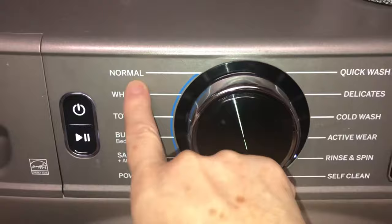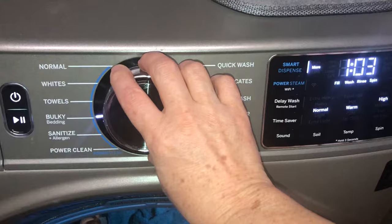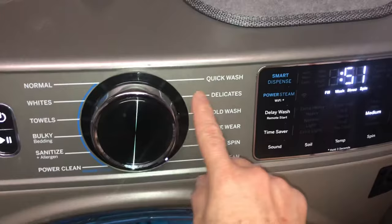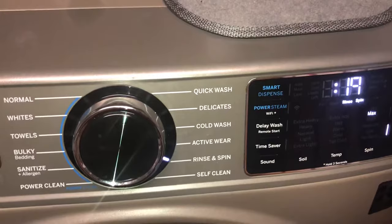Over here, our options are normal, whites — you can kind of click through these — normal, whites, towels, bulky for bedding, sanitize, power clean for cleaning the machine. On the right side we have quick wash right up here, and then we have delicates, cold wash, active wear. Here's the rinse, and underneath is a soft clean. So this rinse and spin option here is 19 minutes — it rinses and then spins it out.